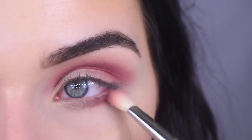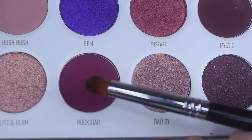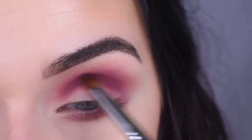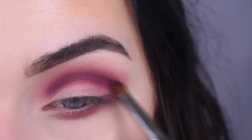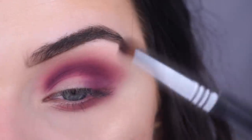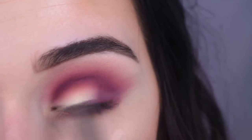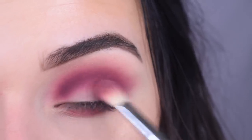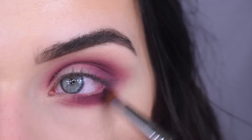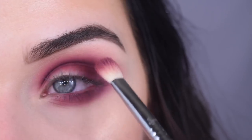Now I'm going to bring Sparks on my lower lash line. I'm going to take a Sigma E34 in the shade Rockstar and use this to deepen up the crease. This shade gave me a lot of problems in the first release as well. Then I'm going to pack a little bit more on my outer corner — this shade is beautiful. Now I'm going to take my E25 and just blend. This is exactly how I expect Morphe eyeshadows to work and I'm so happy they're working. I'm also going to bring Rockstar on my lower lash line and blend. I'm going to bring a little bit more Sparks on the upper part of my lid, just to help blend the purple into the eye a little bit more.